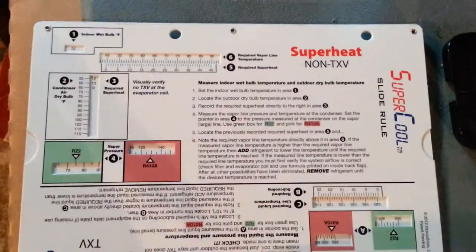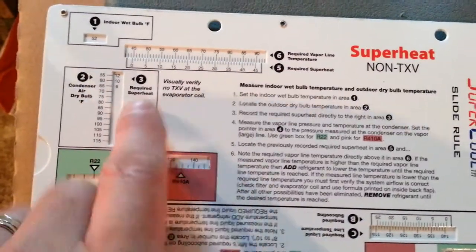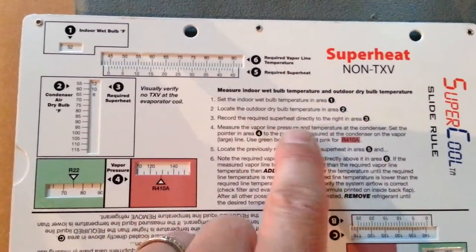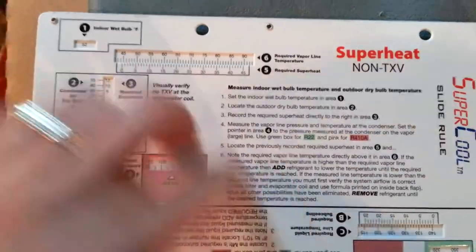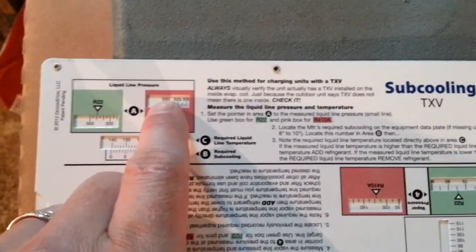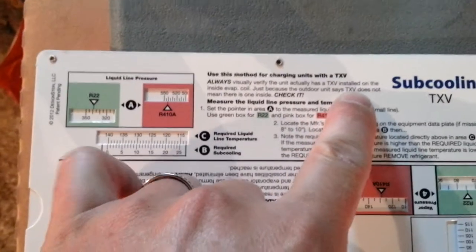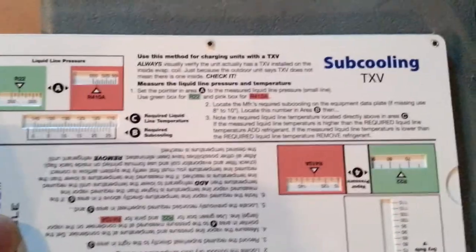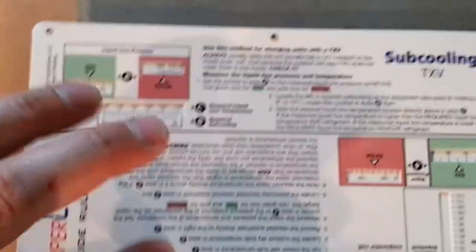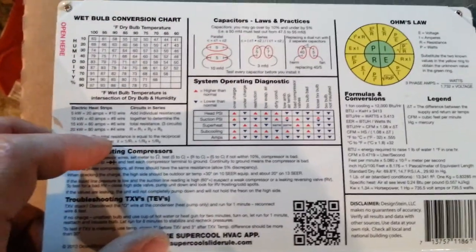This first side is two-sided — you get your superheat non-TXV, and it takes you step by step what to do and how to set it. Flip it over and you get your sub cooling for TXV. It tells you how important it is to make sure you're actually working with a TXV. This side deals with sub cooling and superheat.